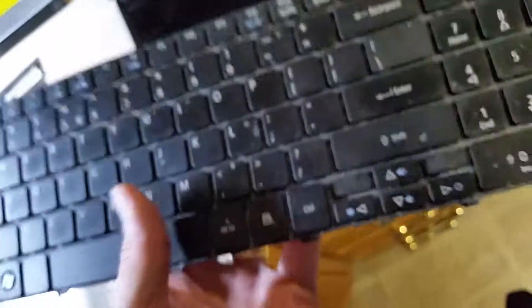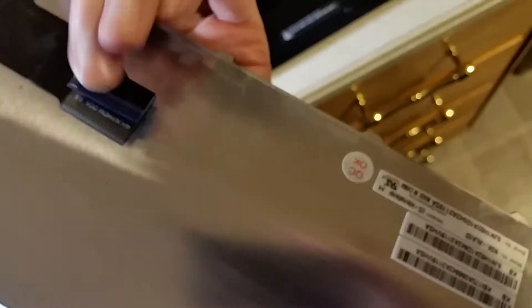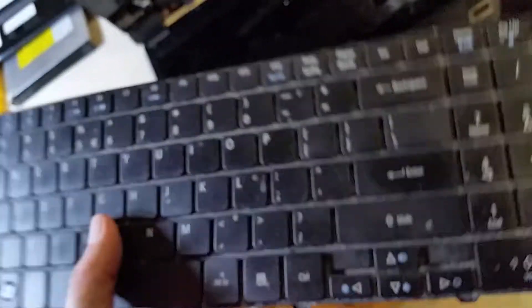Here's the keyboard — it's a nice thin little piece. If you happen to pour a drink in your laptop and mess up the keyboard, you can easily change them out. There's just that one little ribbon connection. You can buy a new keyboard for probably 15 bucks or so, so don't give up on your laptop if you spill on the keyboard.